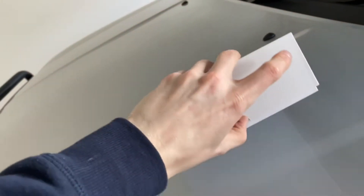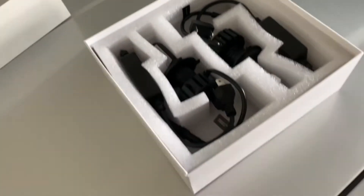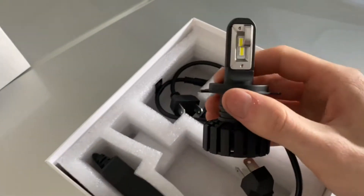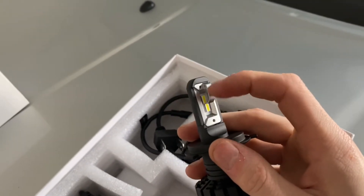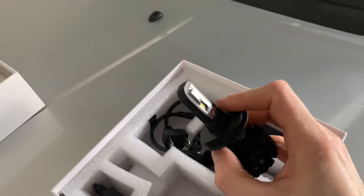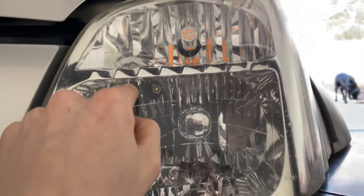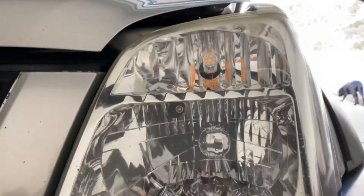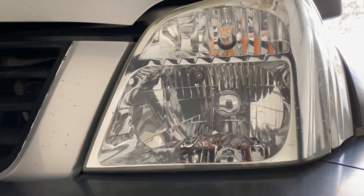These are our G11 series LED globes — H4 as well. They've got this cool built-in cutoff part on the globe itself. These are going to be perfect for a reflector housing like this. It should cut off the top reflection, which is what blinds the eyes of oncoming traffic.